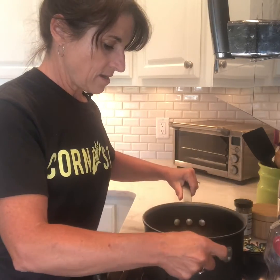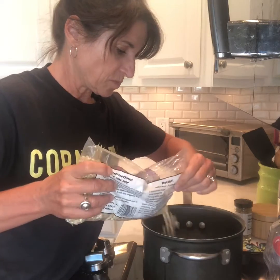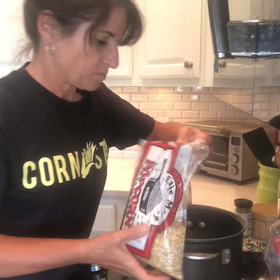I put in enough popcorn kernels to cover the bottom of the pot — just sprinkle them in until the whole bottom is filled. Then put the cover on and let it sit for a little bit. While you're waiting, you can run around and get your butter and your bowl. As soon as we hear one kernel pop, we're going to start shaking it.